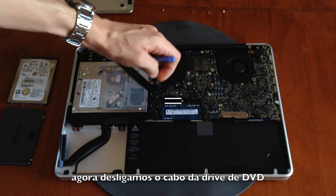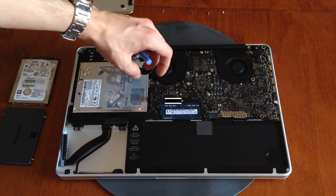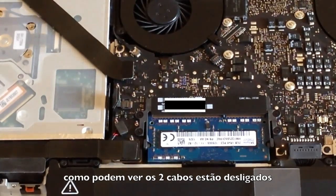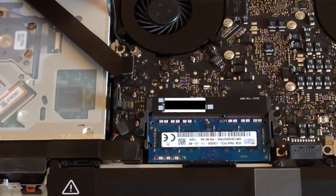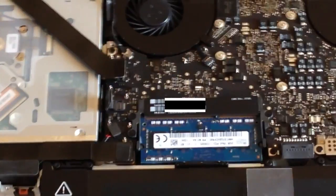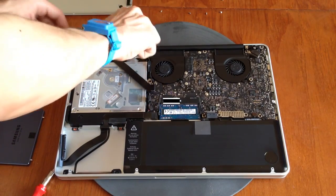Now we disconnect the SuperDrive cable and the wireless module cable. As you can see, the two ribbon cables are disconnected. Now, with care, we unscrew the Torx screw that holds the SuperDrive in place, along with two other screws.